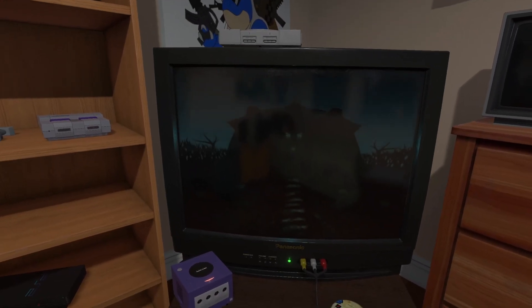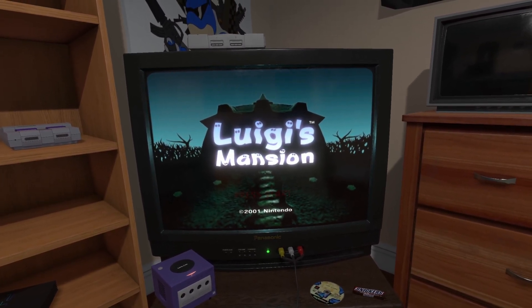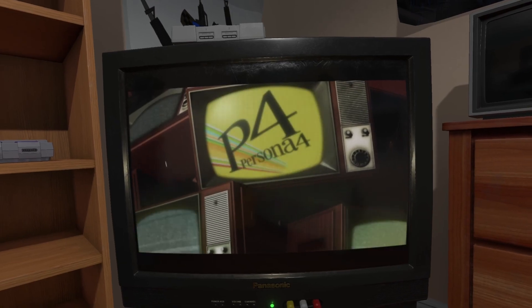Anyway, that's enough from me. I just thought this find was truly incredible and was really excited to share it with anyone else that might find it interesting. Check out the emuVR website if you're interested, and if you need me, I'll be in my bedroom playing some Persona 4. Have a good rest of your day.